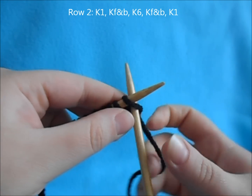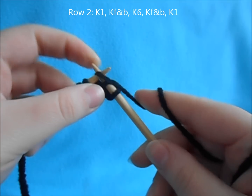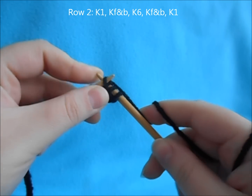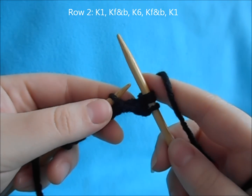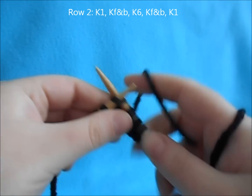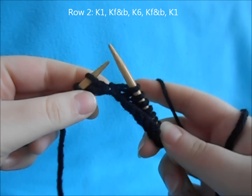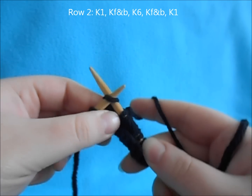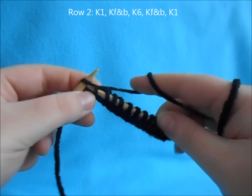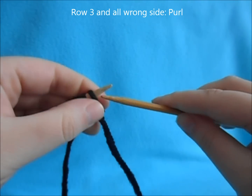Then for row two, start off with a knit one. Then we're going to do a knit in the front and back increase — knit like normal, leave it on your left needle, swing your right needle to the back and knit through the back loop of the same stitch, pull it off and you've made your increase. Then knit up to your last two stitches, do a front and back increase, and finish with a knit one. For all odd rows or wrong side rows, just purl across your stitches.